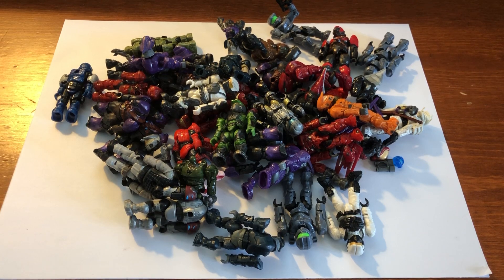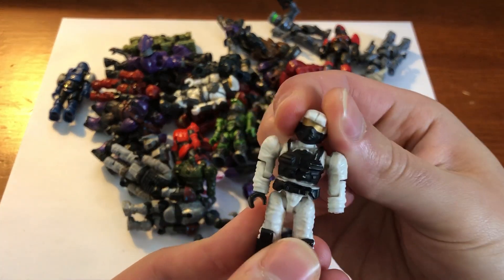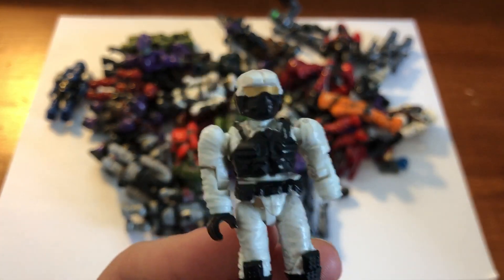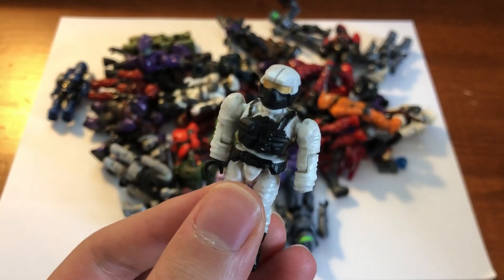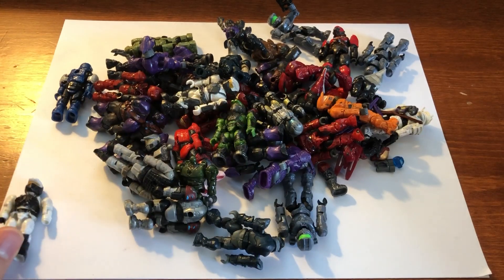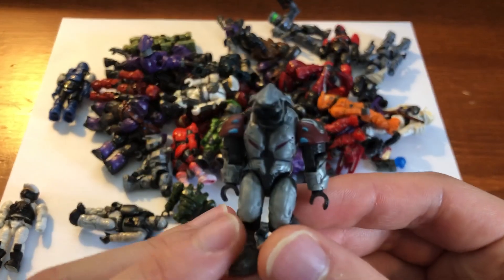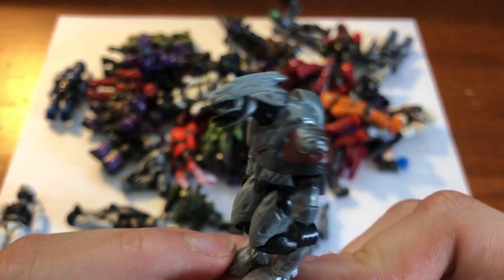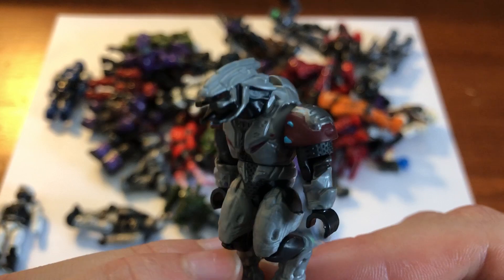We're going to start looking at these figures and reviewing them a little bit. First off, we'll start right at the front here. We have a white marine — this is from the Arctic Cyclops — and he's missing a hand, which is kind of a shame. But I think I have another one who's incomplete in my collection so I'll complete that later. We have an elite ascetic here but not with the ascetic head, so I think this is from the silver armory pack back in the day. Hopefully I'll find an ascetic head to go with the arms, or I'll find the right arms to go with the head.